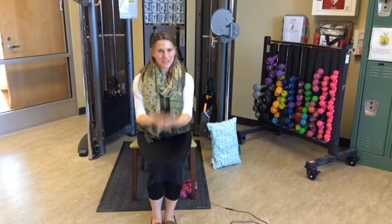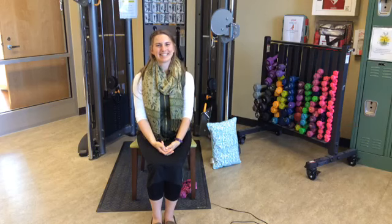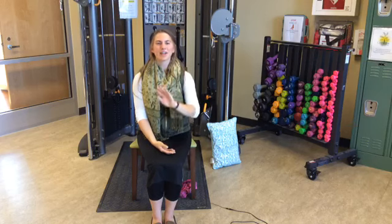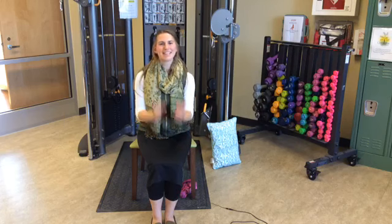Thank you so much, everyone — I'm glad you tuned in. I'm Desiree Myers from the Washington County Senior Center. Thank you so much, and we will have a routine next week, Tuesday at three o'clock, same time, same place. I hope to see you.